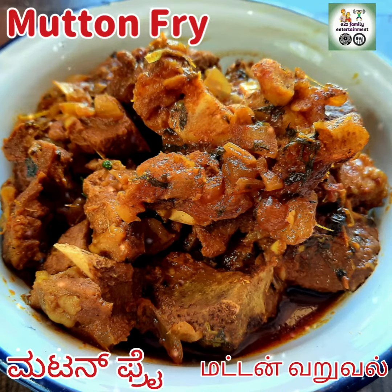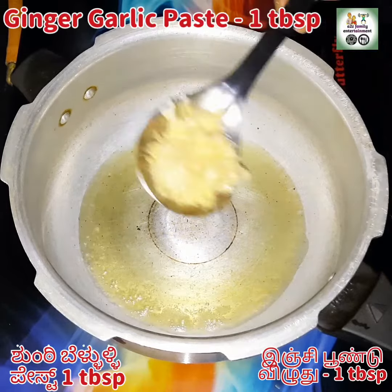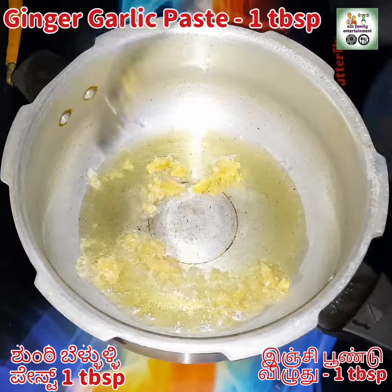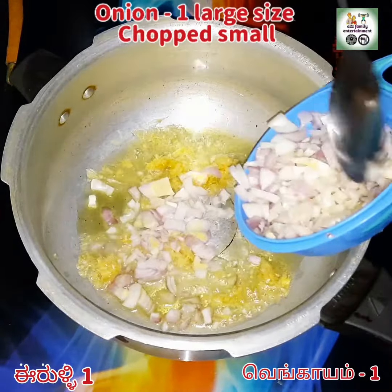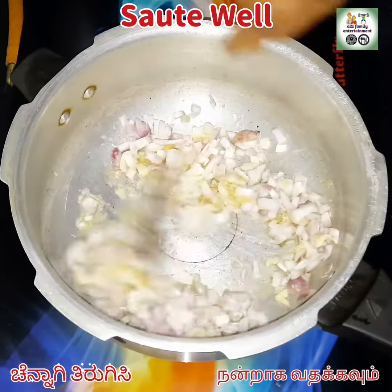Welcome to A to Z family entertainment. Today let's see how to prepare mutton fry. First, in a cooker add 2 tbsp of oil and 1 tbsp of ginger garlic paste, 1 large sized onion chopped into small pieces, and sauté well.